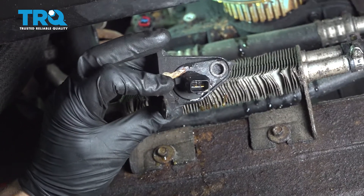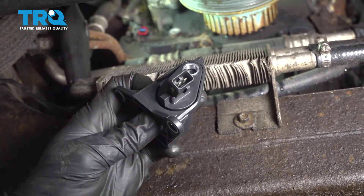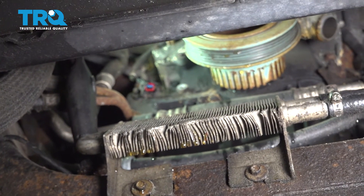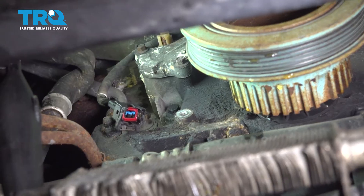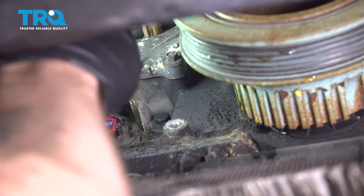There it is, friends. Now we can get ready to install our brand new crankshaft position sensor. Before you go ahead and put it in, just look up there and make sure it's nice and clean. After that, you can take that sensor and we'll get it in position.